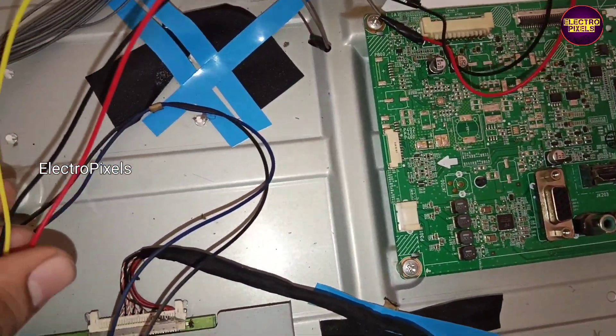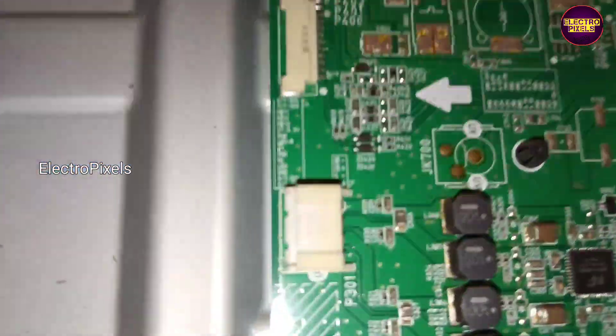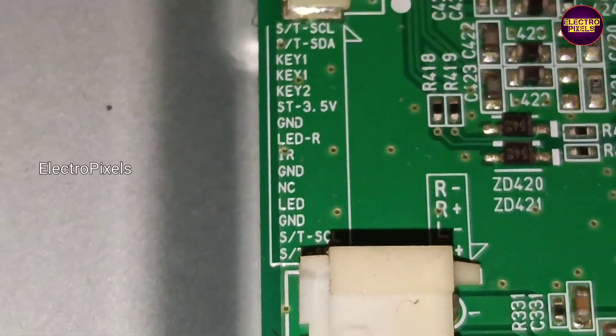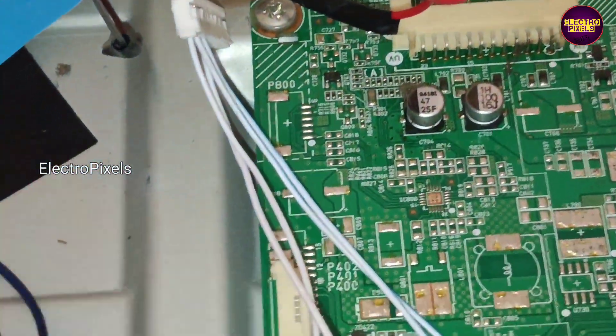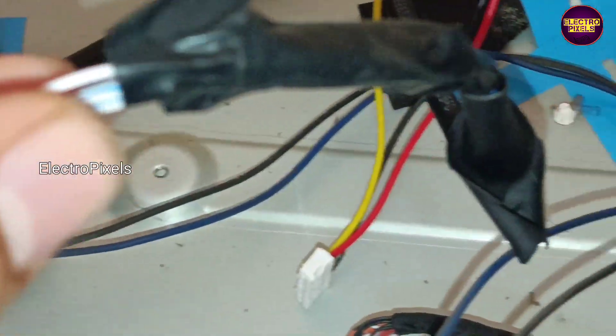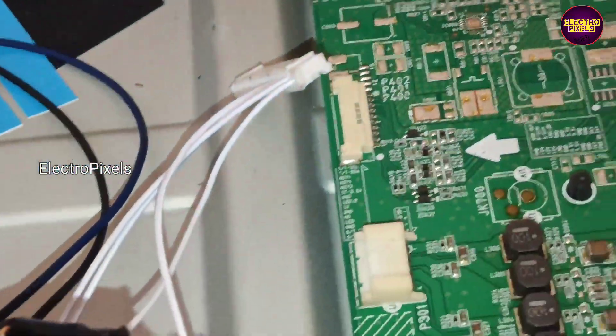We also changed the LVDS cable for this motherboard. The panel input VCC is 12 volts. Here you can see, according to the connections provided on the motherboard, we connected the default IR sensor.